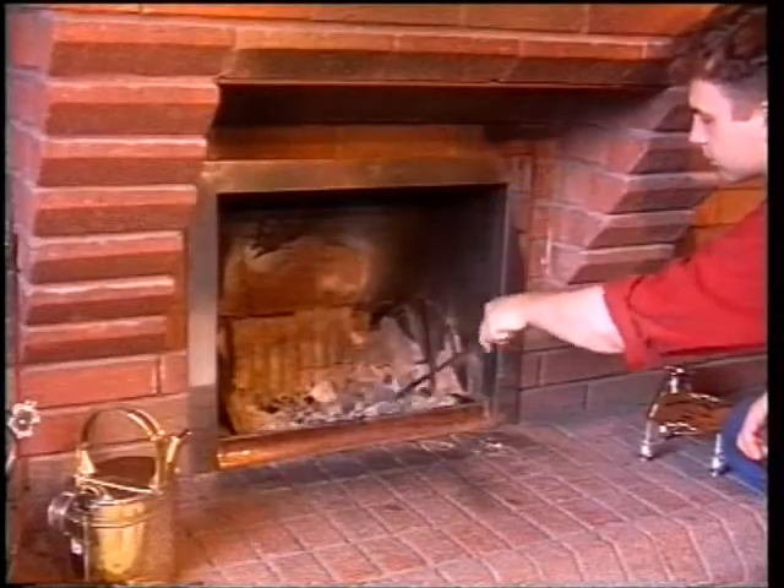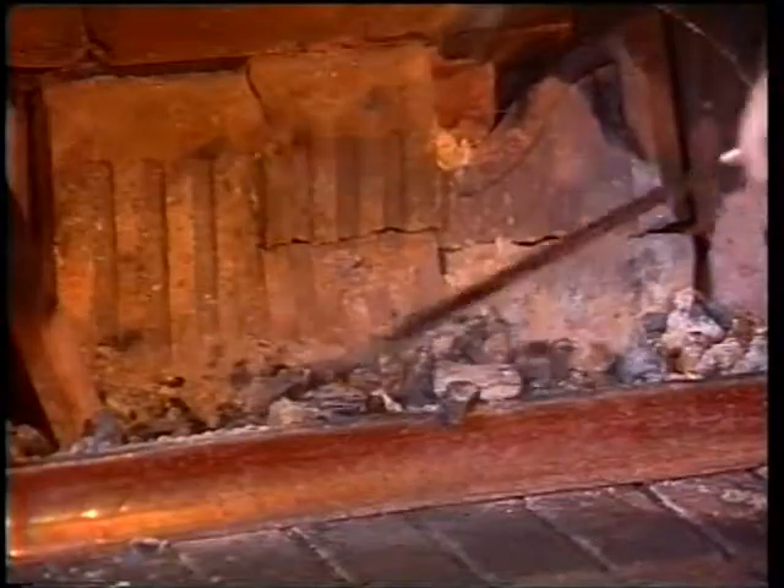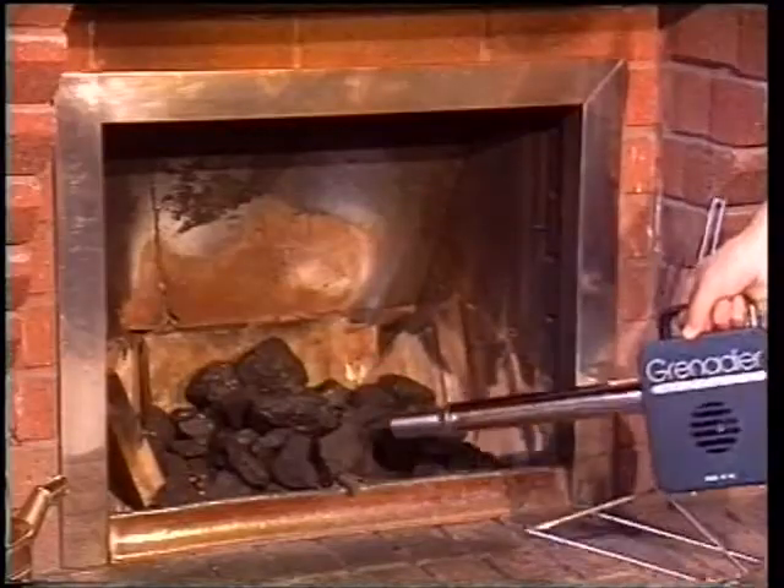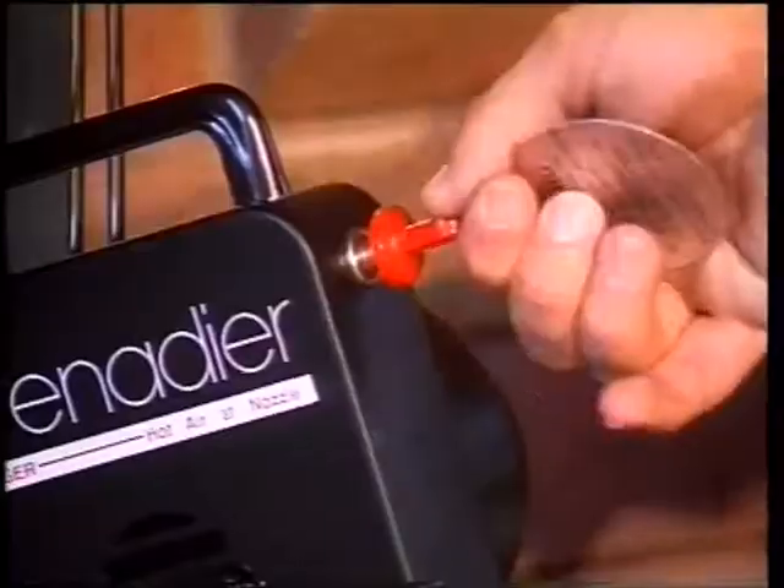No need to clear the grate — just riddle through the fine ash and leave the embers, then put on the fuel. Place the Grenadier in position, then switch on.